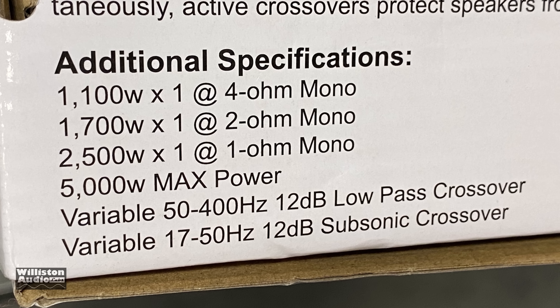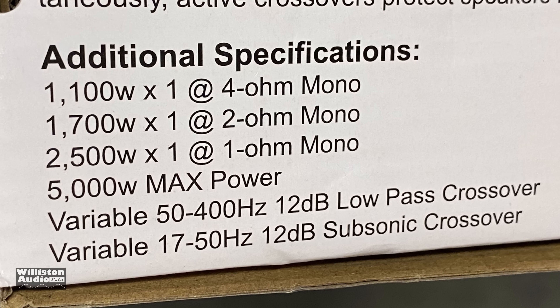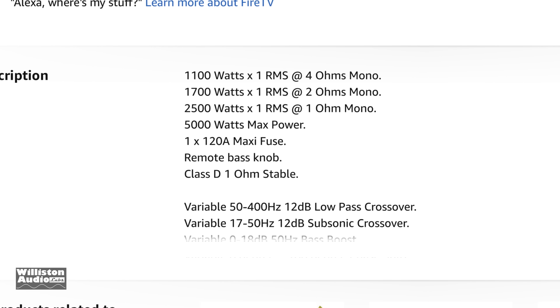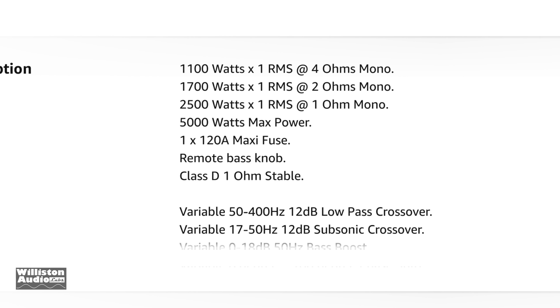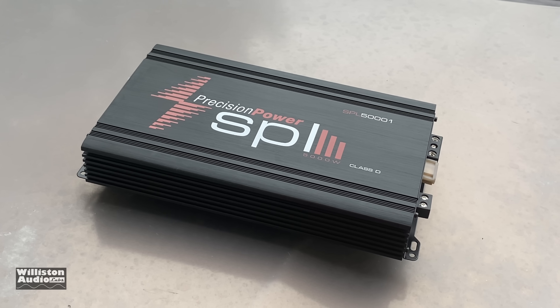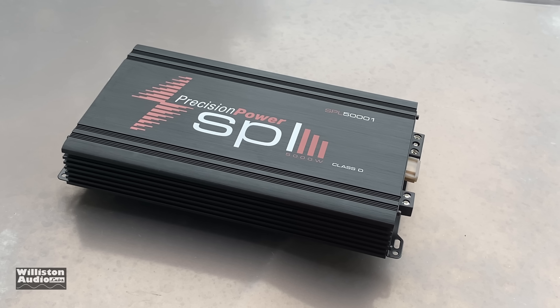There are ratings on the box: 1,100 watts at 4 ohms, 1,700 at 2 ohms, 2,500 at 1 ohm. On the Amazon listing they're listed as RMS power. However, on the box itself it does not say RMS power. And I think you guys are pretty certain that's not the case based on the fuse.